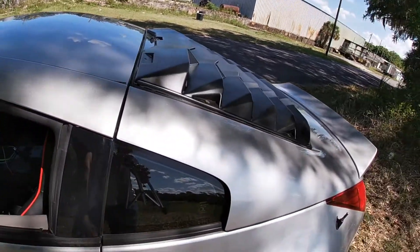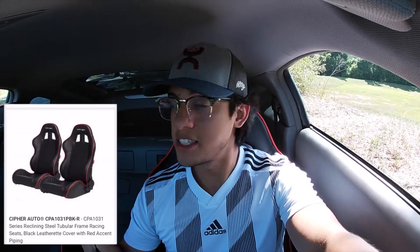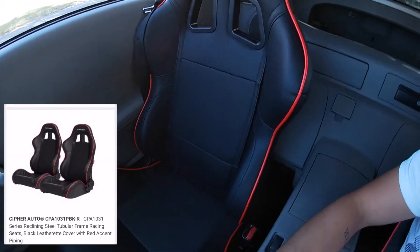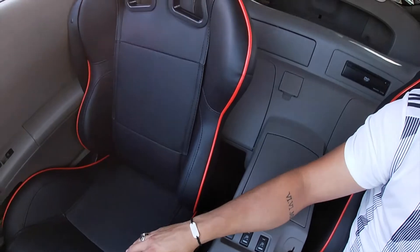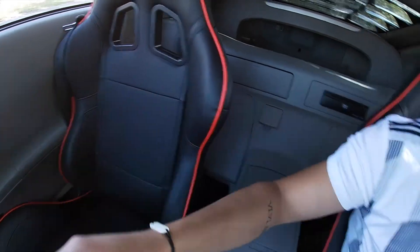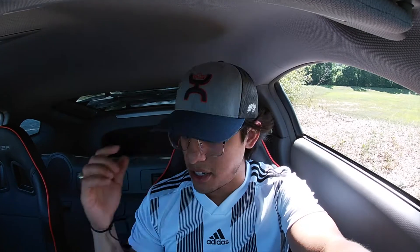My favorite thing by far is these racing bucket seats — they are Cipher bucket seats, about $500. They're leather with a red accent ring and cutouts for harnesses, which I'll be adding at some point. The seat brackets cost about $100 to $125, though they needed some fabricating and modifying to fit the passenger side. I'll be getting harnesses and a harness bar pretty soon.